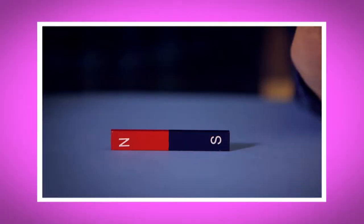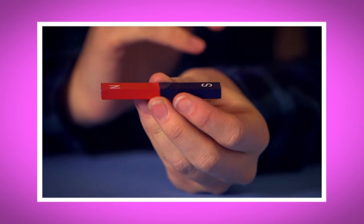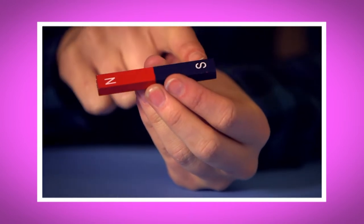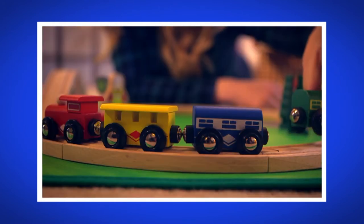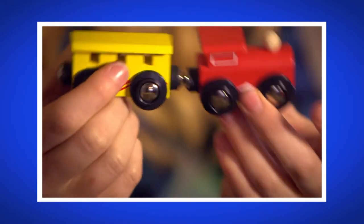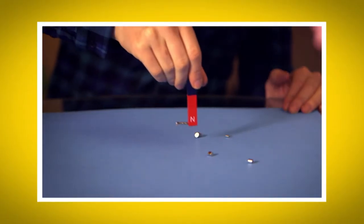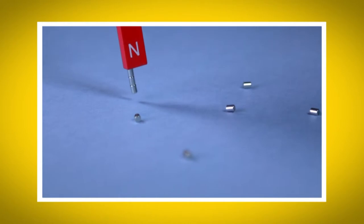I loved seeing how magnets worked. What was your favourite bit? Do you remember what you call the two ends of the magnet? That's right — they're called the North Pole and the South Pole. Did you hear the sound the magnets made when they came together? It was a big snap. And did you see the way the magnets jumped up high in the air when the North and South Poles were pulled together?